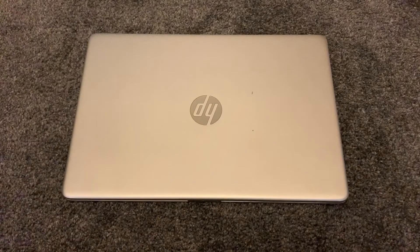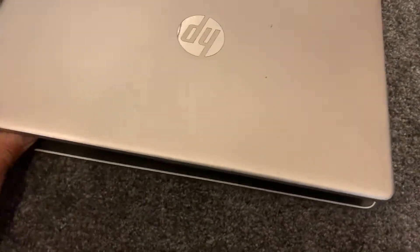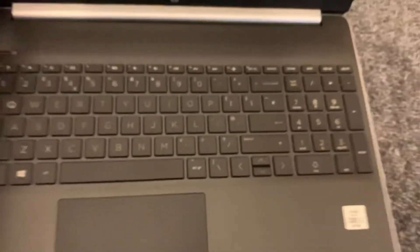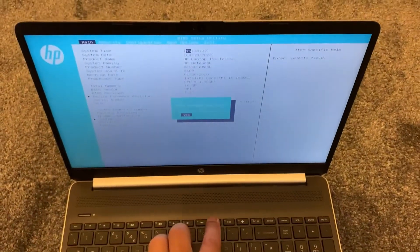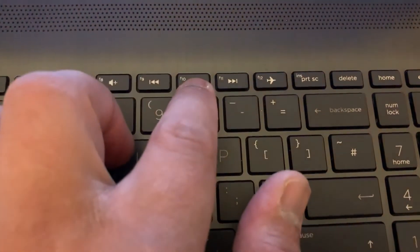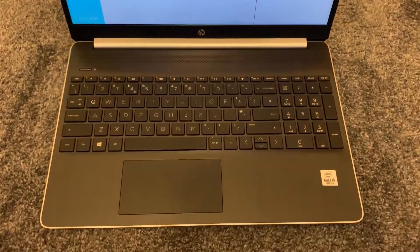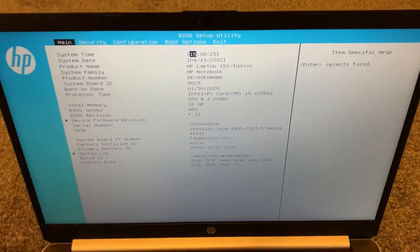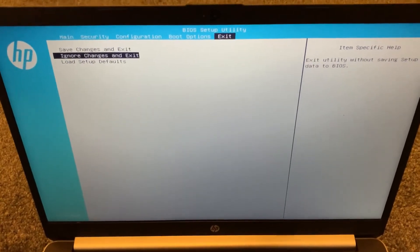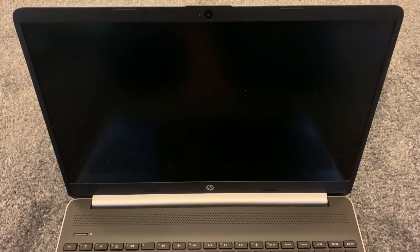Hi guys, in this video tutorial I will show you how to enter BIOS configuration settings and boot menu option for an HP 15h-fq1505na. Once you lift up the lid and power on the laptop, keep tapping the F10 key until you see BIOS configuration settings.